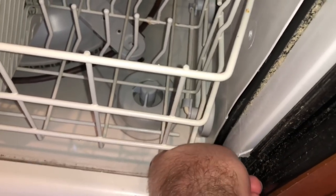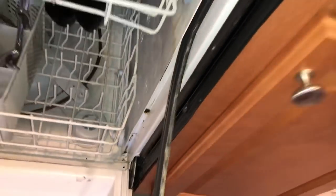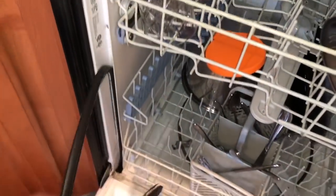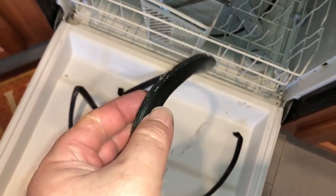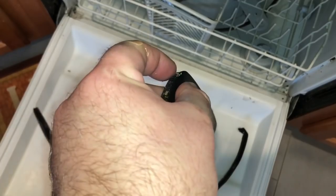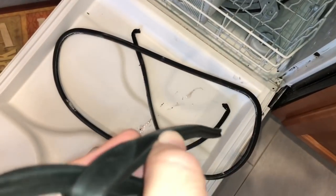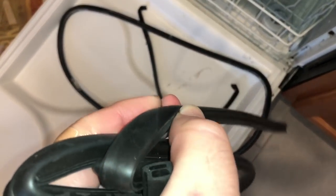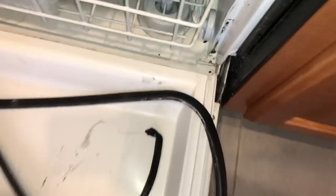Out with the old - just grab it and pull it out. It just lifts out, and we're going to put the old one right back in its place to compare. It's still pliable but it is flattened - you can see it has a little divot in it. The new one's profile is actually slightly rounded up, so it's gonna make better contact. It was probably leaking right down where that bend was.